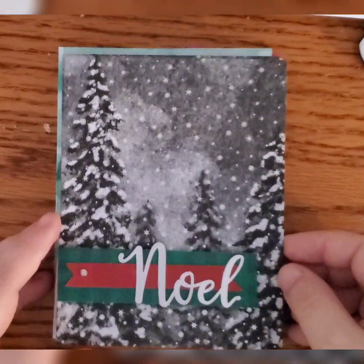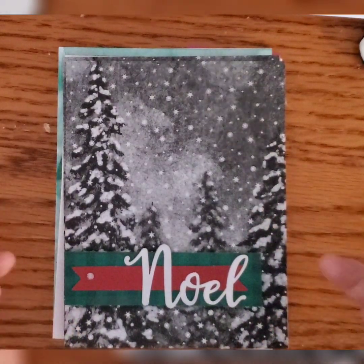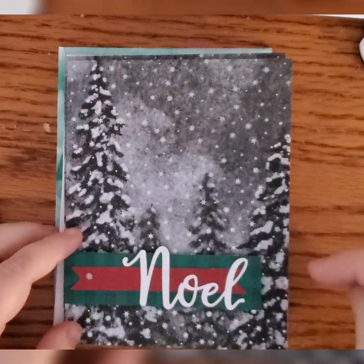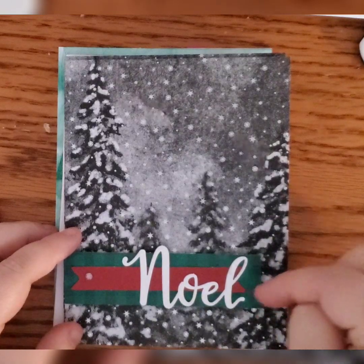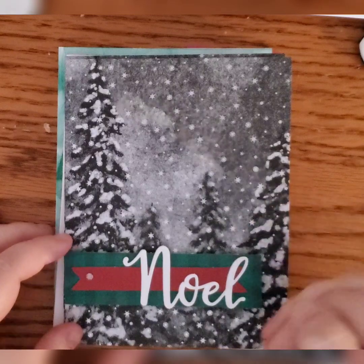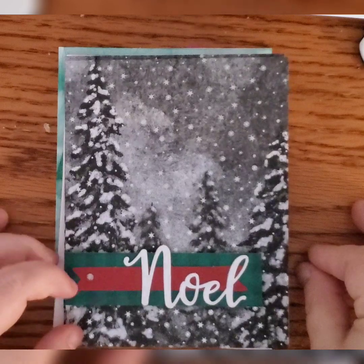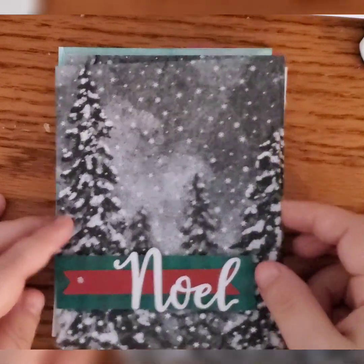Here I started to get into the gray tree cardscapes — I still love these, I think they're beautiful. I took one of the buffalo plaid pieces and cut it up into 1.25-inch strips across the short orientation, then popped it up here with a red banner, a silver Noel, and a single glitter dot.